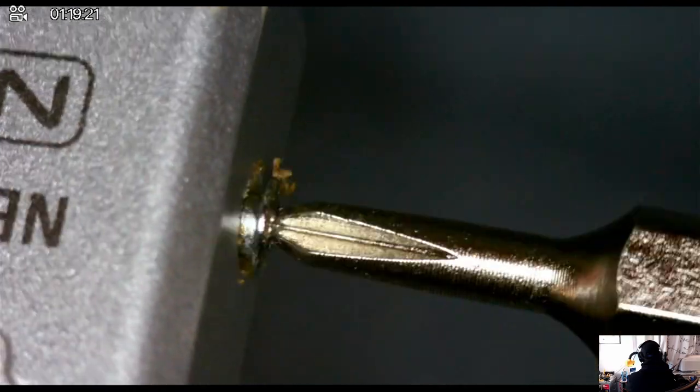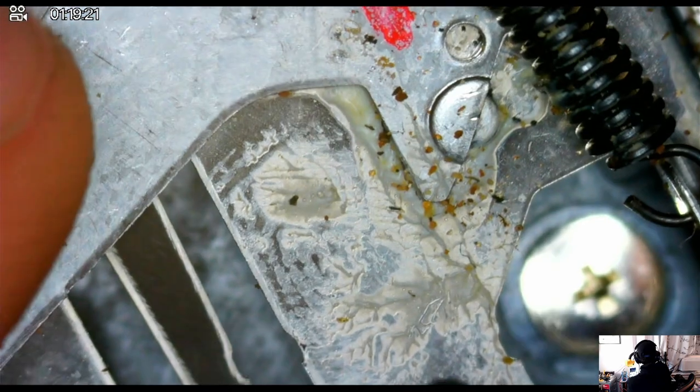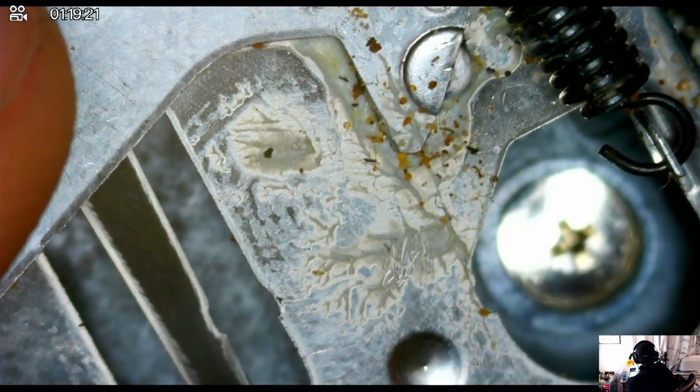I'm going to be unscrewing the front panel LCD screen to try and get that removed. You can tell that there's dried lubrication and some additional sand or debris there that will need to be cleaned off.